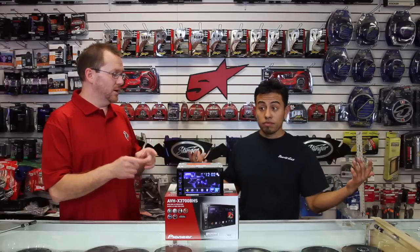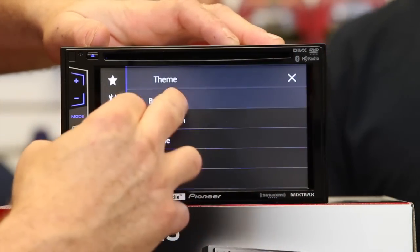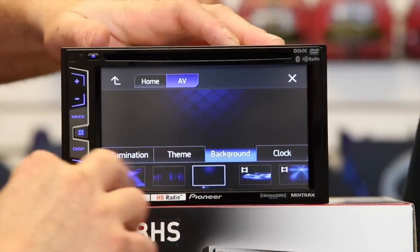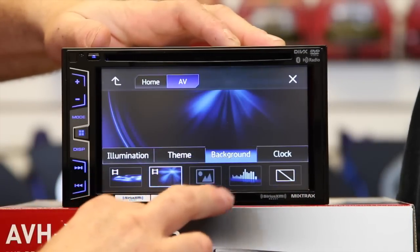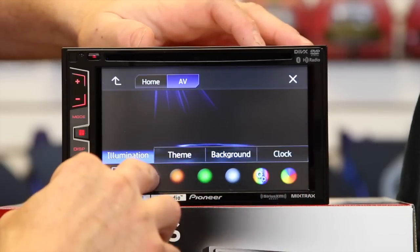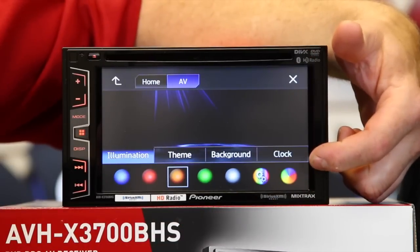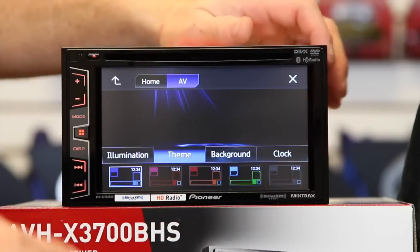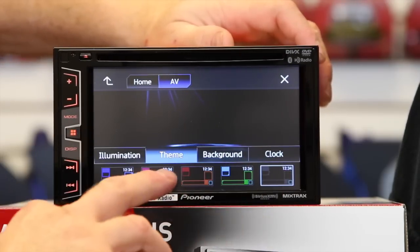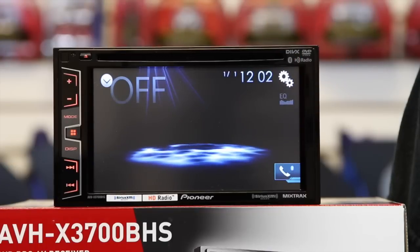It's got five different colors for the screen. Let's go back to the water background and click illumination — this one here is the variable and this one is scan. Then checking themes: you have blue, red, orange, green, and gray. Let's leave it on gray and exit. That's what the basic unit looks like.